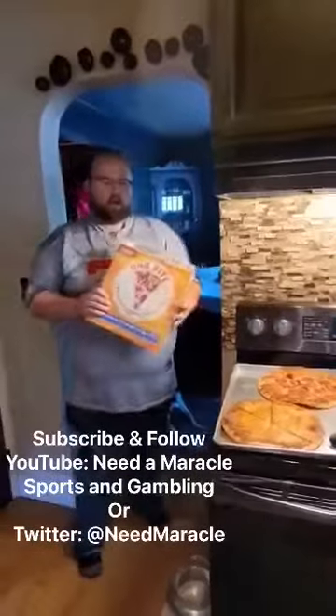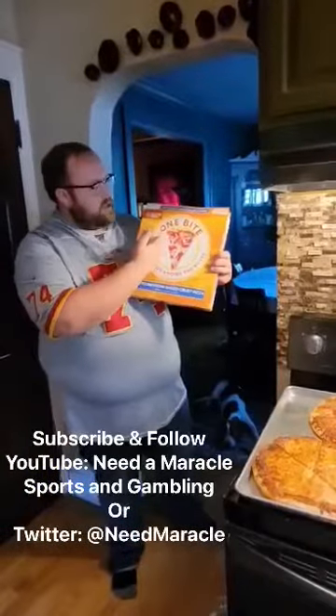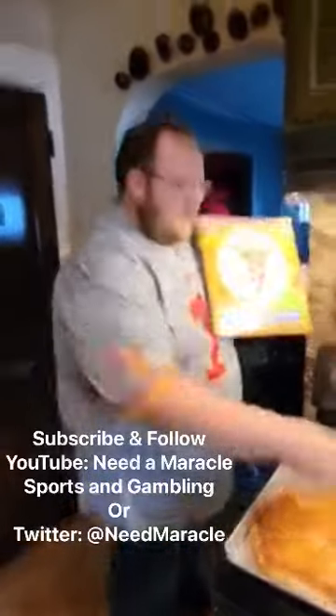Hey, what's up? We're going to be here in Gasport, New York with Barstool Sports Pizza One Bite Pizza Review. I'm going to give this guy the great bite he gives everyone else. Let them know how he's doing around here.